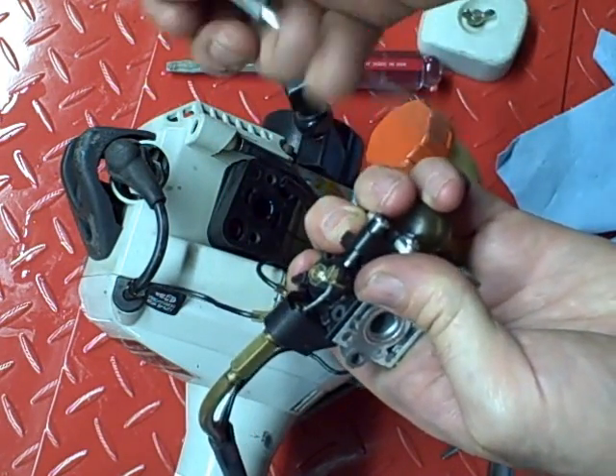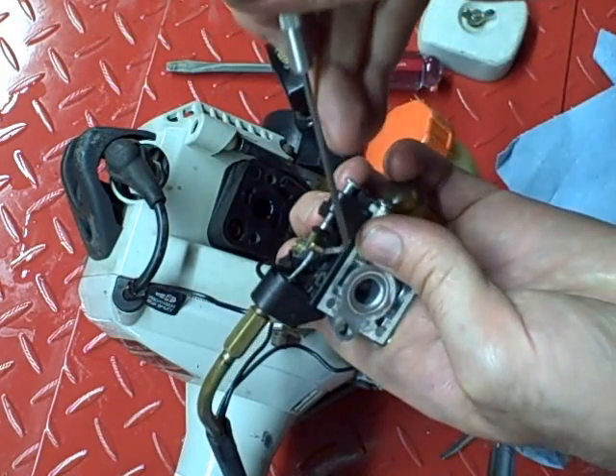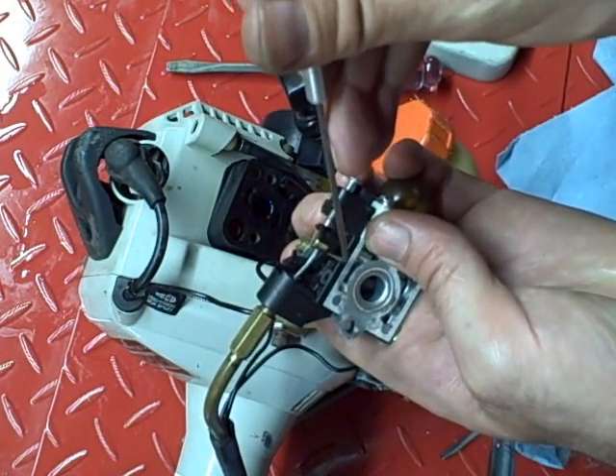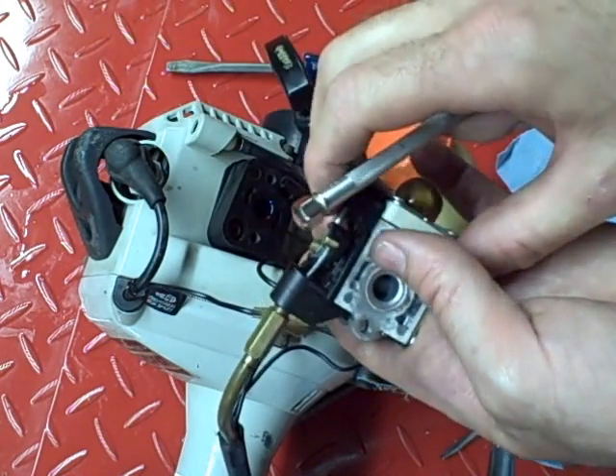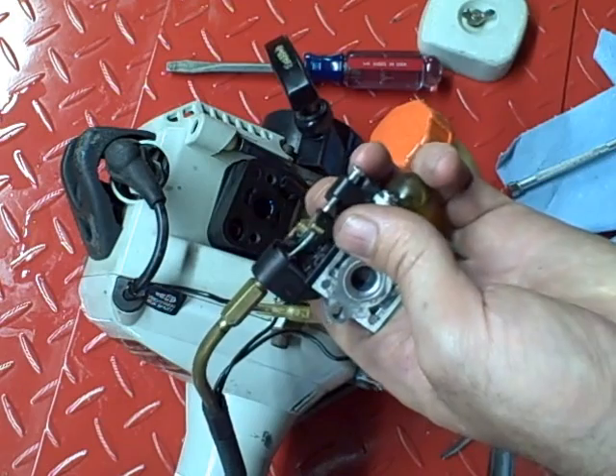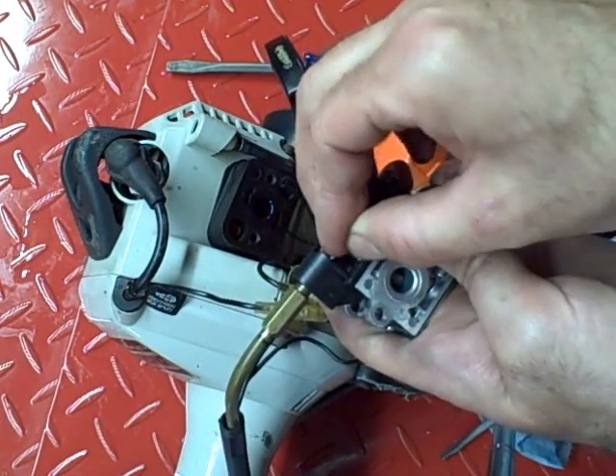Also, if you don't have it installed, when you work your throttle, this part of the throttle will hit the screw here, because it's not raising up as it turns. So that's one way of knowing you're missing that piece.